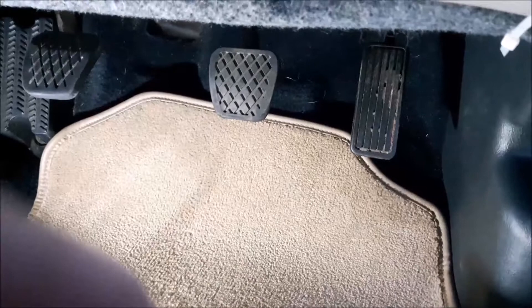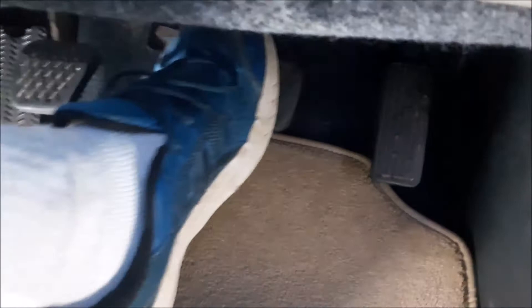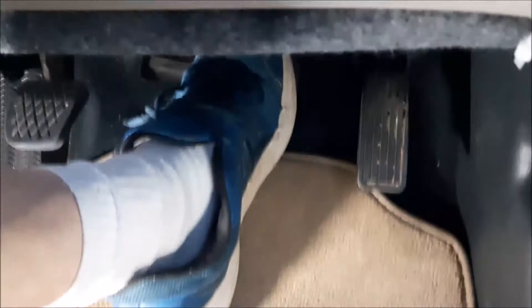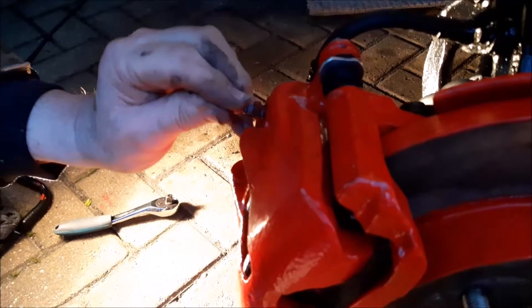Now we're inside the car — I'll show you what it looks like from this side. I pump the brake pedal a few more times; the pedal will go all the way down to the floor. After the final pump I hold it down, and while my foot is still pushed down the bleed nipple is tightened up. Then we gently remove the pipe, check no fluid comes back up, and move on to the other side.